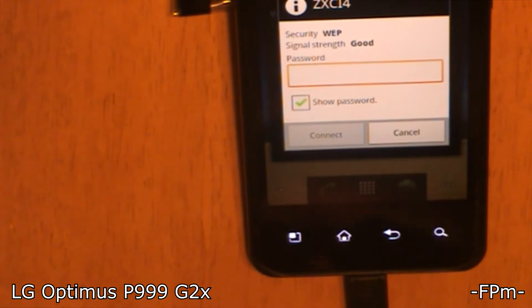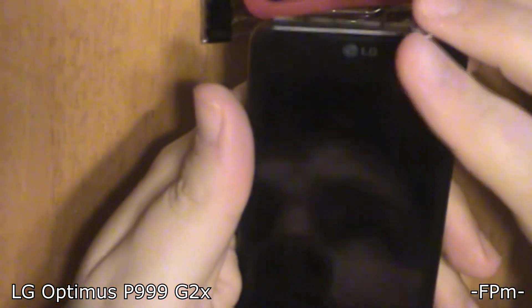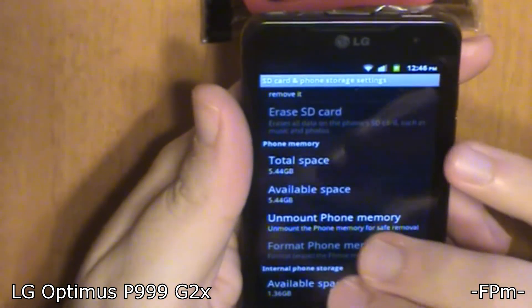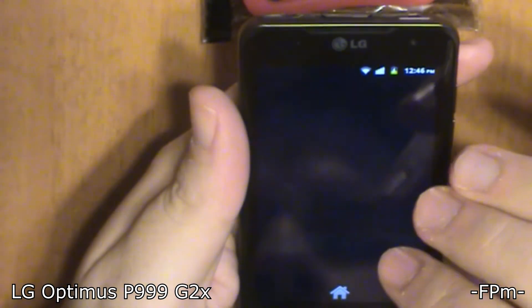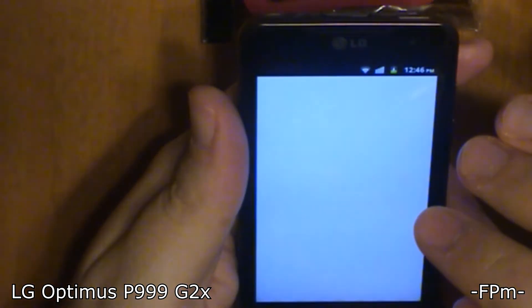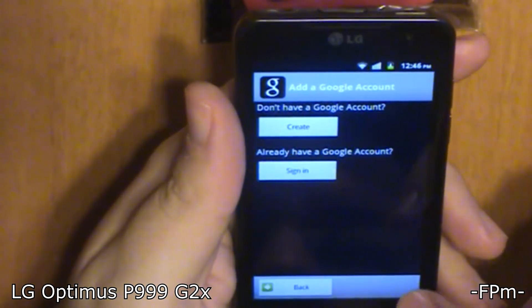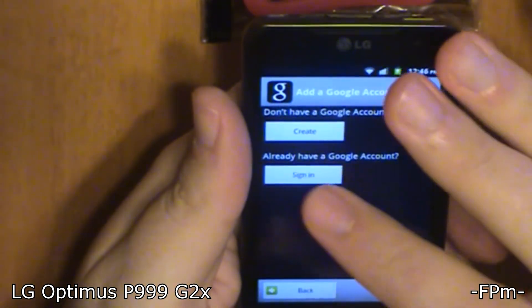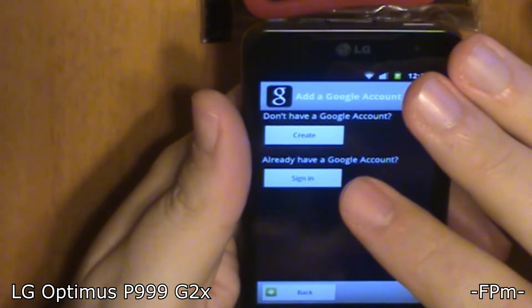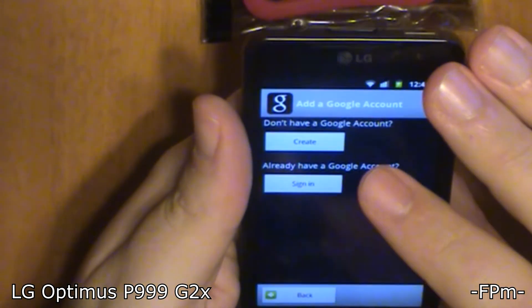Wi-Fi password entry is just like any other web code entry, so if you've got Wi-Fi in your home it's pretty simple. You can now see on the top of my phone it's connected to the Wi-Fi. Back at the menu screen — these are all the applications it comes with. I'm going to add my Google account. If you don't have one you can create one now; I already have one so I'm just going to sign in. For those of you who don't know, I am Fat Preacher Man, so my Google account is going to be Fat Preacher Man.